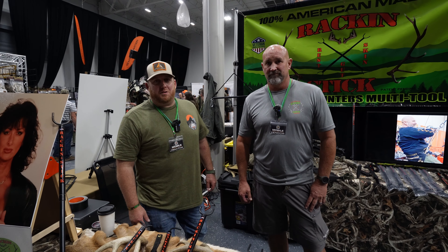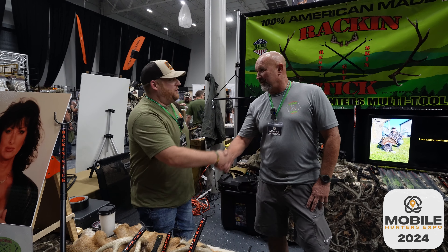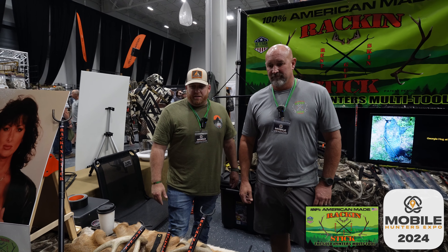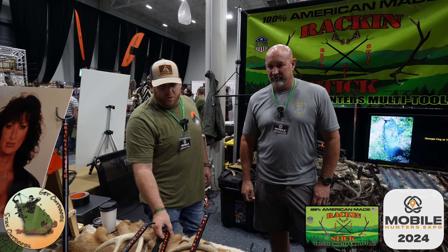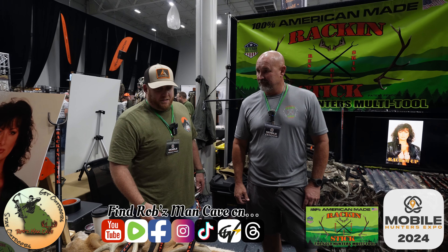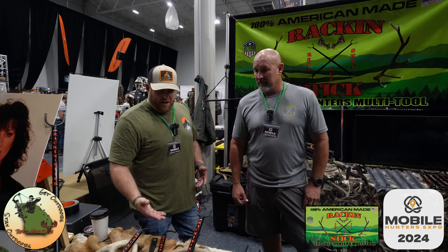We are at the Mobile Hunters Expo 2024 northeastern show with Mr. Doug, inventor of the Racking Stick. Mr. Doug, you are the inventor of the Racking Stick, which is essentially a shooting stick — correct? And that's not its only use, no sir. Can you tell us about how one can utilize this in the field?